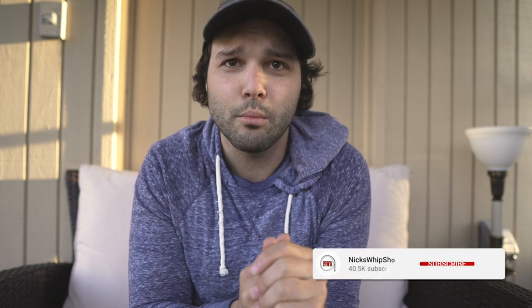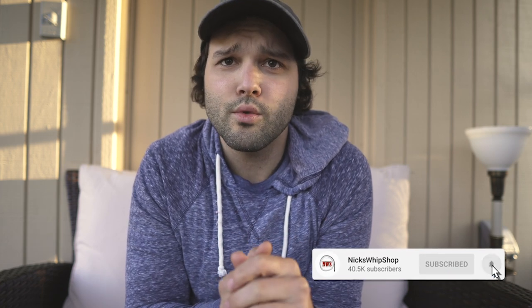Hey everyone, it's Nick with The Whip Shop. On today's video, I want to talk about branding your nylon bullwhips. If you're a leather whip maker, you have the advantage in that leather is very easy to imprint your initials, your logo, what have you. On nylon whips, it's more of a challenge to find a place to put your initials. As an artist or craftsman, it's very important to brand our work, but for a while I didn't know how to do this.